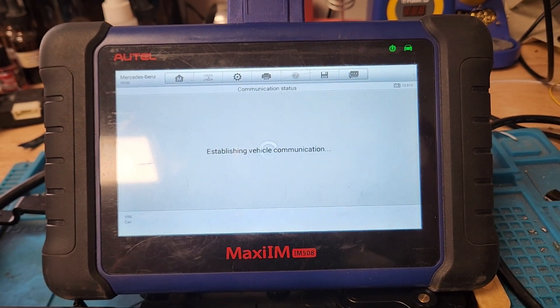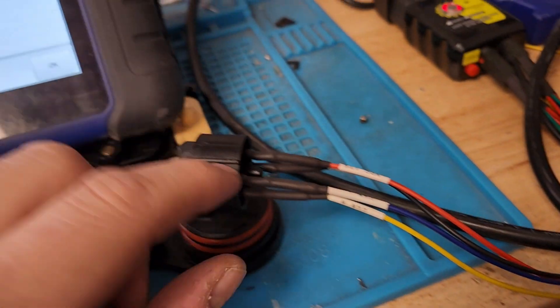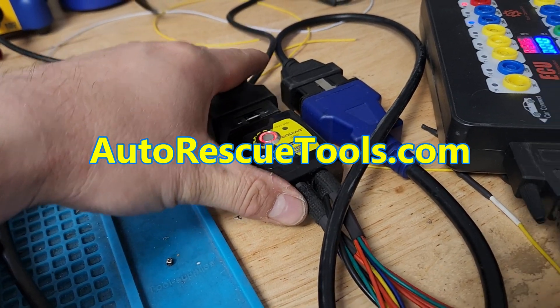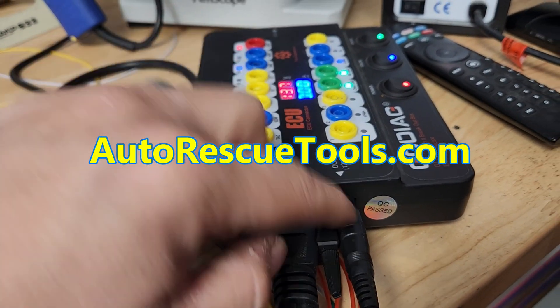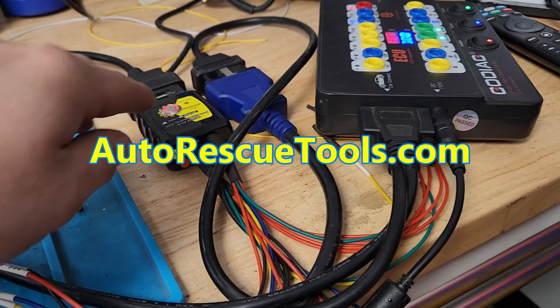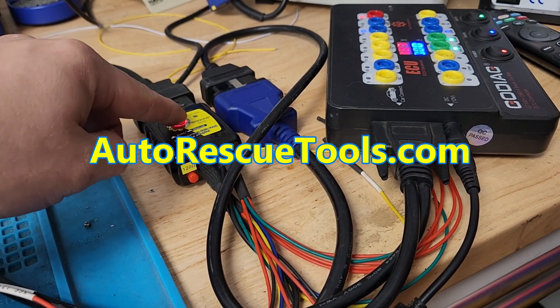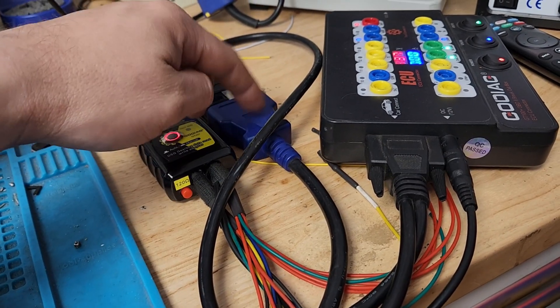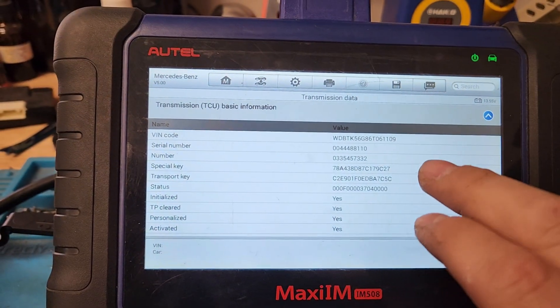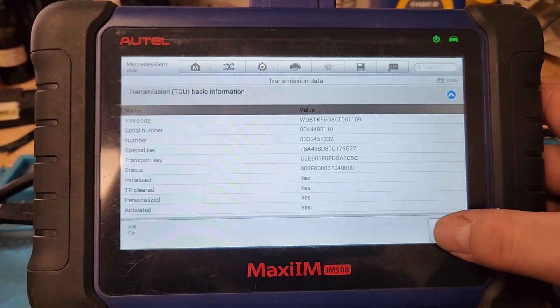How we have this hooked up: we have power, ground, and comms going into this DSG adapter that I got from Isaac over Auto Rescue Tools and Equipment. We're using the Go Diag that's got 12 volts in. It has a male and a female OBD2. One of them goes to the DSG connector with the on-off switch and 120 ohm resistor. The other one goes to the OBD2 plug that goes to the IM508. It reads the data, so we're gonna click OK.